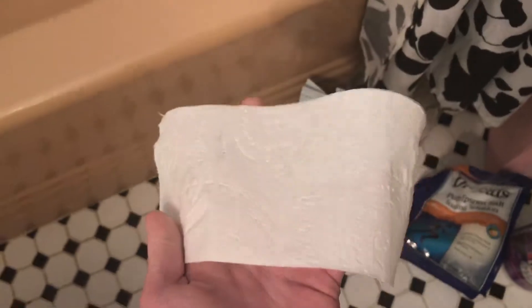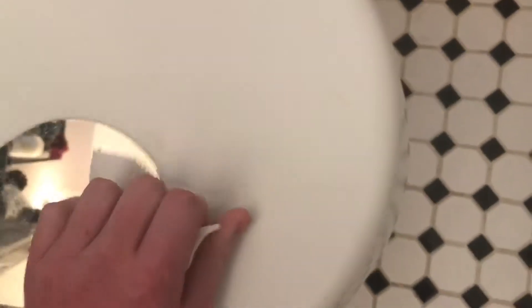Once you guys have this done, then once you have it wetted to the point that you feel it's clean, take about two plies of it, or this size, and just dry it. And it will instantly work again if it doesn't have any scratches on it.